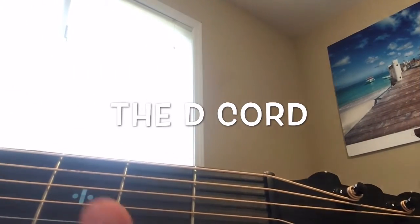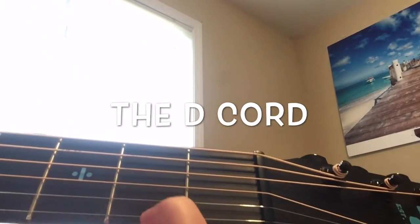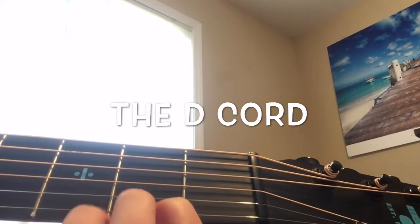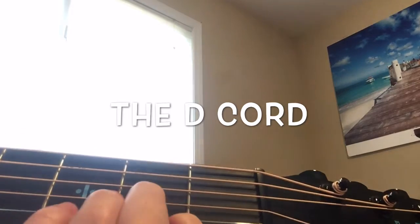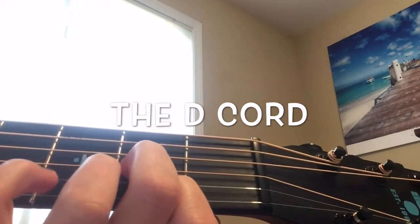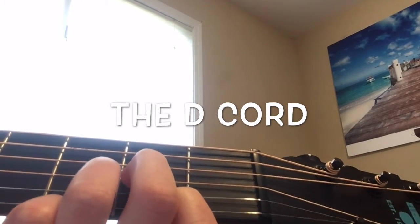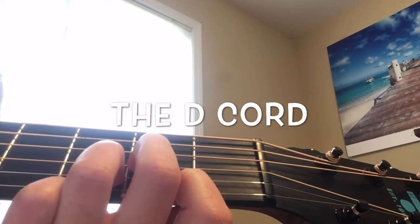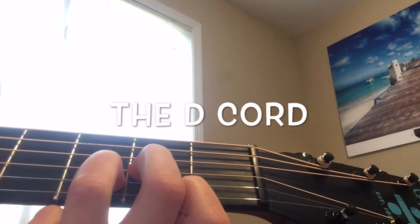To do the D chord, first you're going to put your pointer finger on the very bottom string on the second fret. Then you're going to put your middle finger on the third string on the second fret. Lastly, you're going to put your ring finger on the third fret on the second string. You're only going to strum the top four strings.